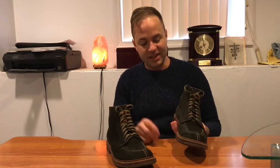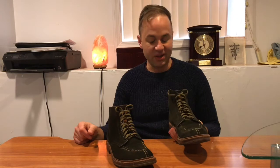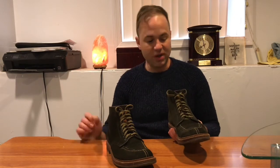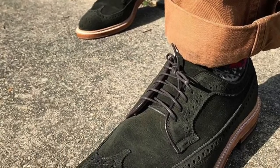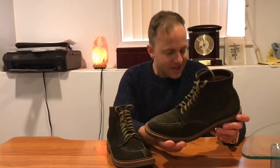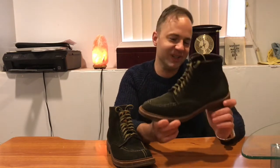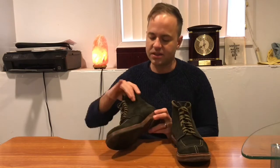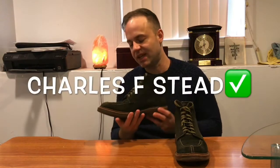As soon as I got these, I immediately went on the hunt for another pair. I ended up getting a pair of long-wing Bluchers as well in hunting green suede, which are really nice. This is a pair I've been sort of pseudo-stalking for a long time. I couldn't be happier with them. The suede is a real nice, soft, supple suede from the Charles F. Stead tannery.